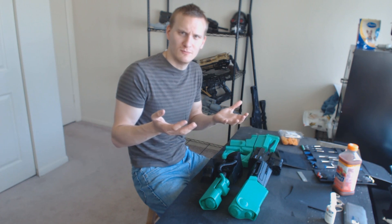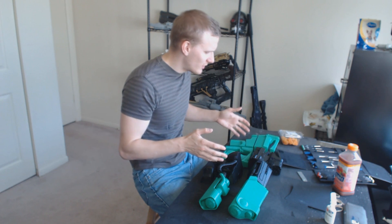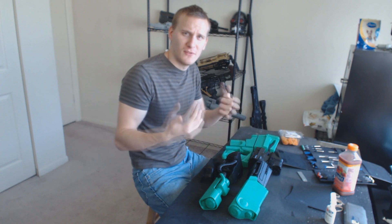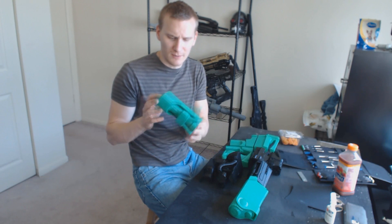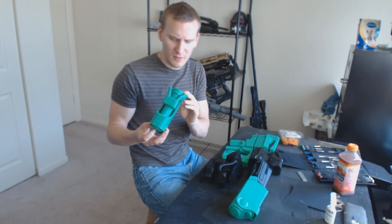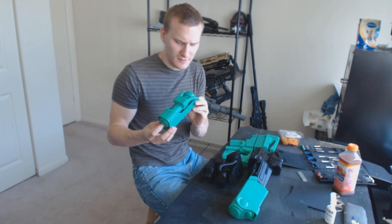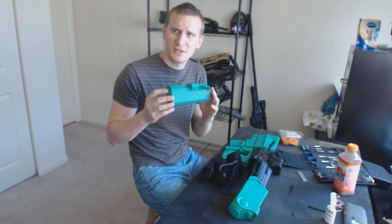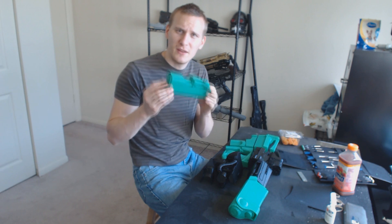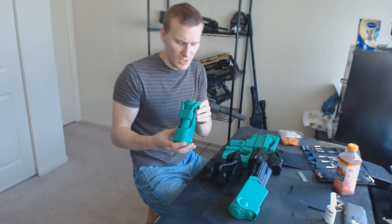Rather than printing a whole bunch of itty bitty pieces and trying to glue them all together — and that generally sucks if you've ever glued yourself to yourself like I have. So that being said, I'm going to run you guys through the time-lapse video build. But first I'm going to show you the individual pieces. I print this with a 0.8 millimeter wall thickness with 5% infill, printing at about 60 millimeters a second, which is actually pretty slow. But printing slower gives you a lot better build quality and the PLA actually sticks to itself much better, which gives you a much stronger build.